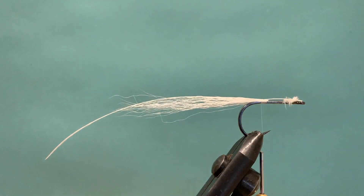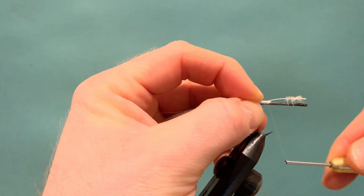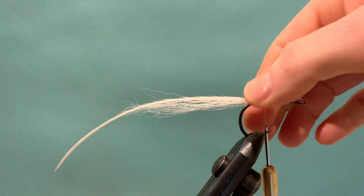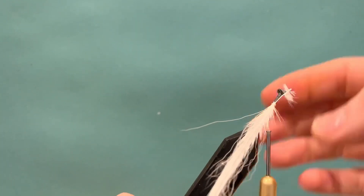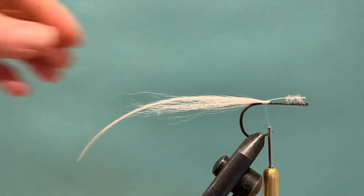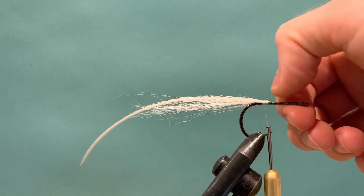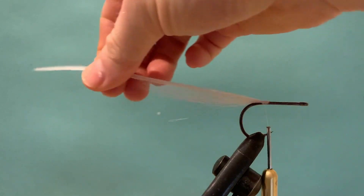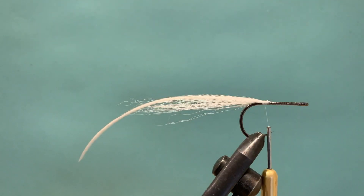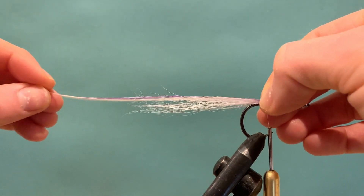Once you're happy, start to crank down and apply pressure to make sure it's not going to go anywhere. Have a double check to make sure everything is nice and square and sitting right. Remove the waste, then get our next feather — the lavender. Offer it up and have a look at where it's going to sit; again the underneath of the feather is facing down.